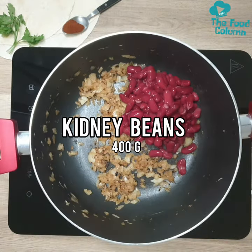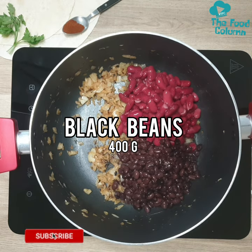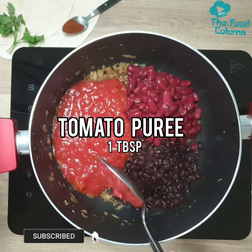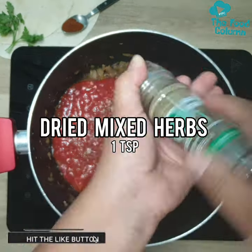So next time you're thinking to bean or not to bean, make sure you bean the TFC way. Don't forget to hit the like button and subscribe to my channel for more tasty recipes dropping every Wednesday.